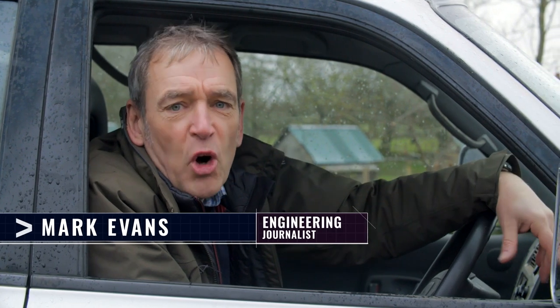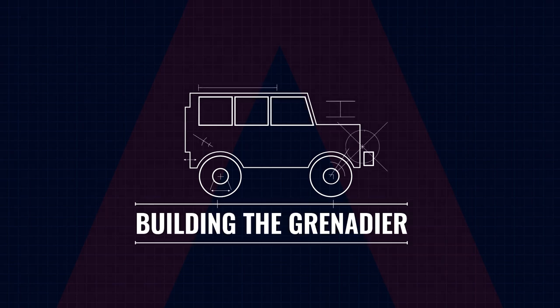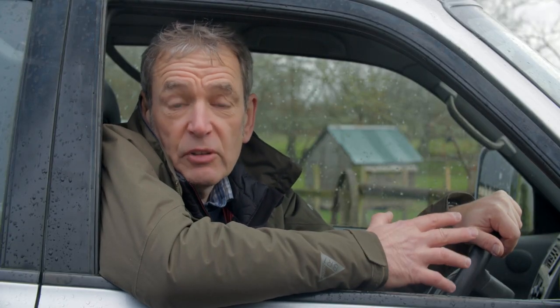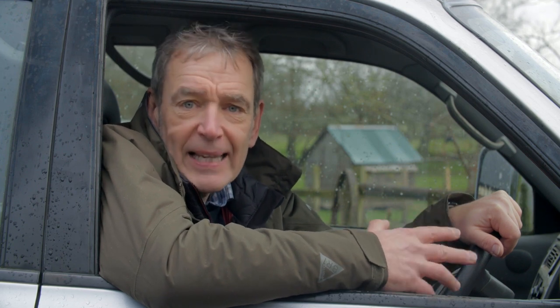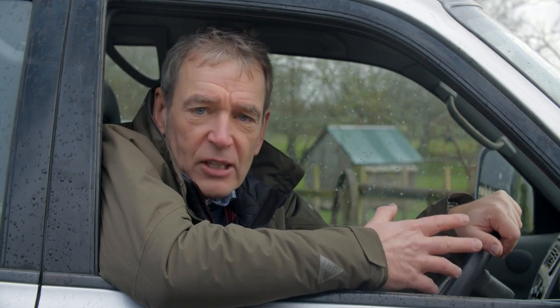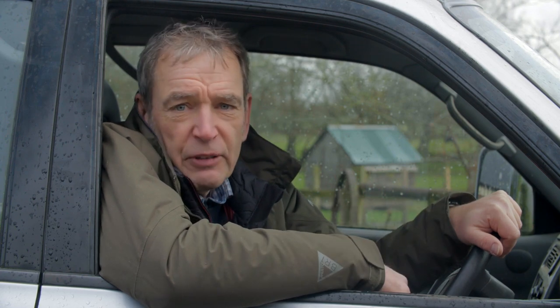Everyone's talking about it — there's a brand new 4x4 on the way. But what exactly will be in store for us when we get our hands on the new INEOS Grenadier? Welcome to 'Building the Grenadier.' Over the next 12 months I've been given exclusive access behind the scenes to find out exactly what the Grenadier will be and how it will be built — from the axles and chassis to the suspension, the powertrain, and beyond.